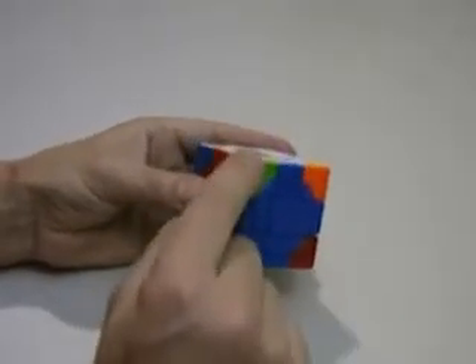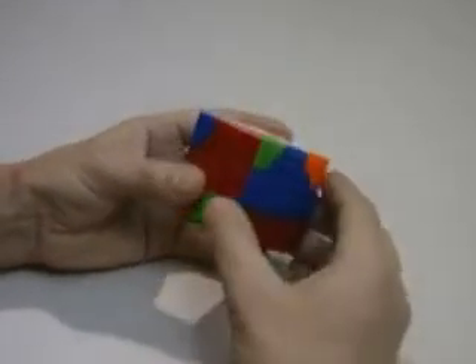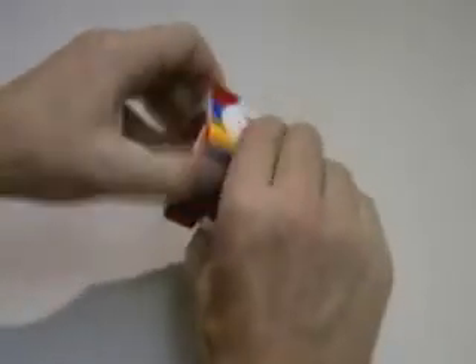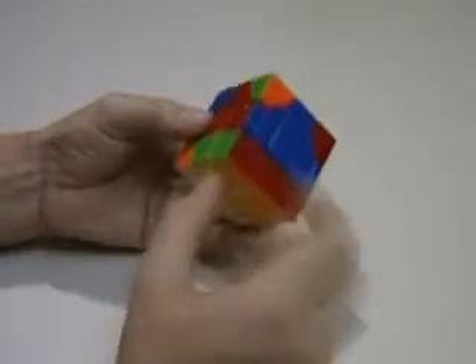Next I'm going to be placing the red and green piece, which is there. Down, down, up, up — three times places that piece.